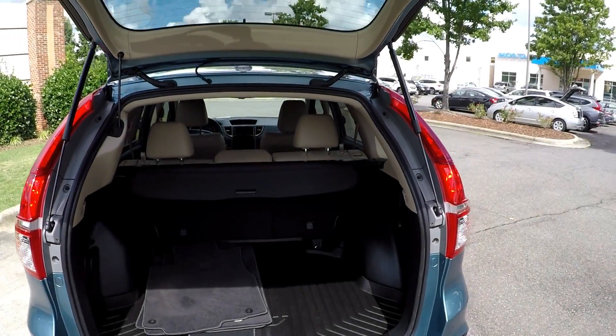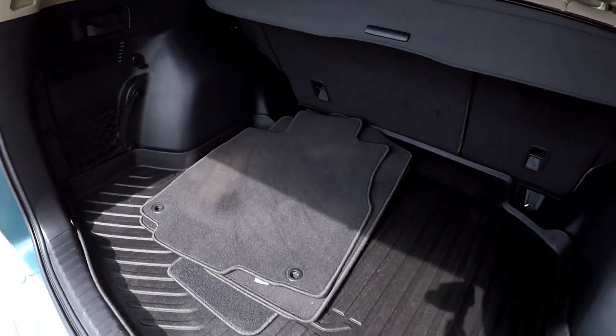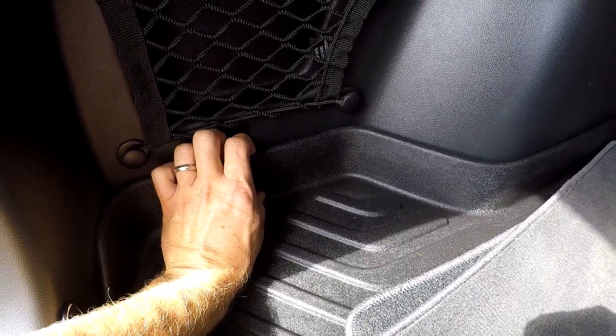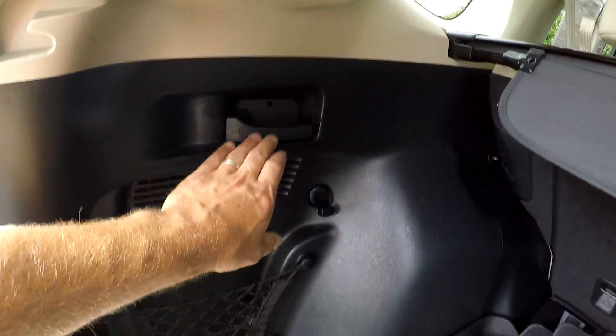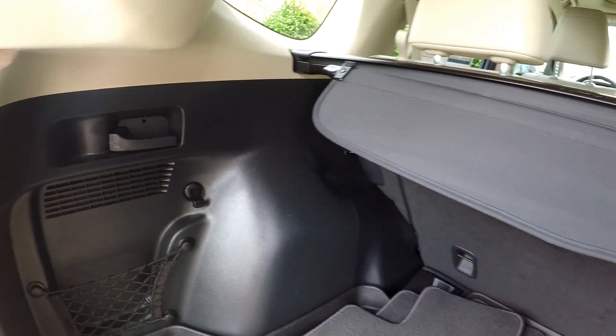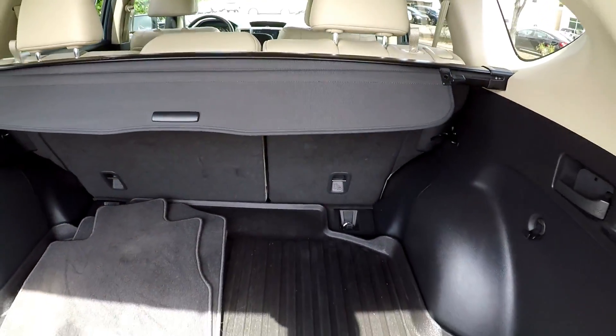Looking inside the cargo area, you do have a power lift gate in this model. All your original mats are included. This back cargo mat has got a nice two-inch lip around the edge, so it's going to keep any liquids or spills inside. You can let those back seats down from right here with the pull of that lever — you don't have to crawl in and flip and fold seats. Privacy cover is included as well.